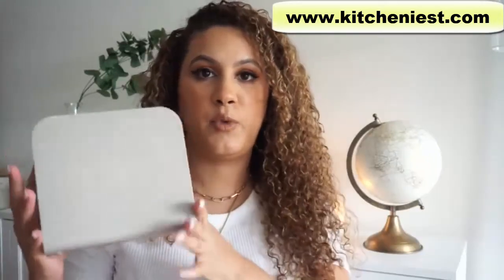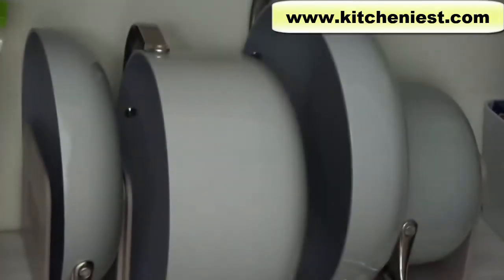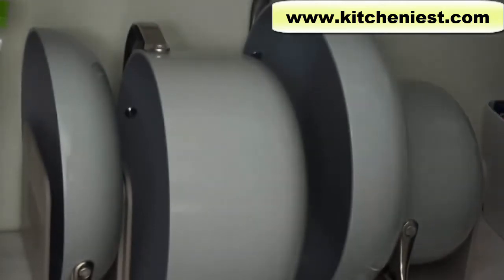Another thing the set comes with is the inserts for storing your pots and pans. I basically had to change up where I'm storing them because where I had my old pots and pans, they were just stacked on top of each other and this system doesn't fit there. So I moved it into my pantry — and the storage insert is magnetic on both sides, so all the pots and pans connect to each other magnetically and stay in place.